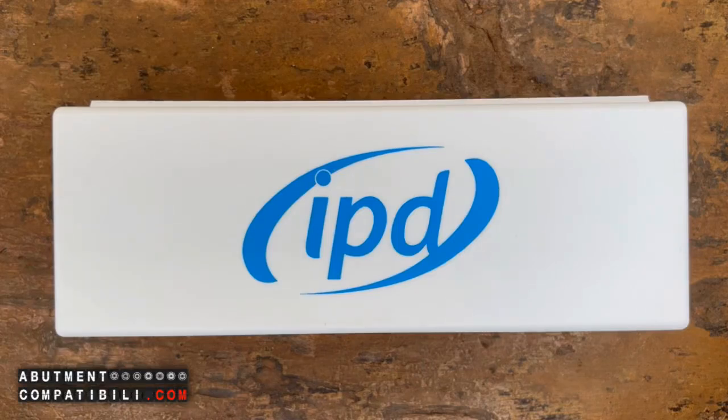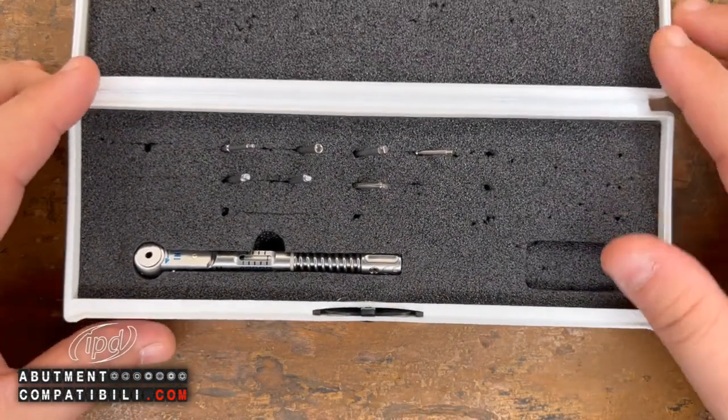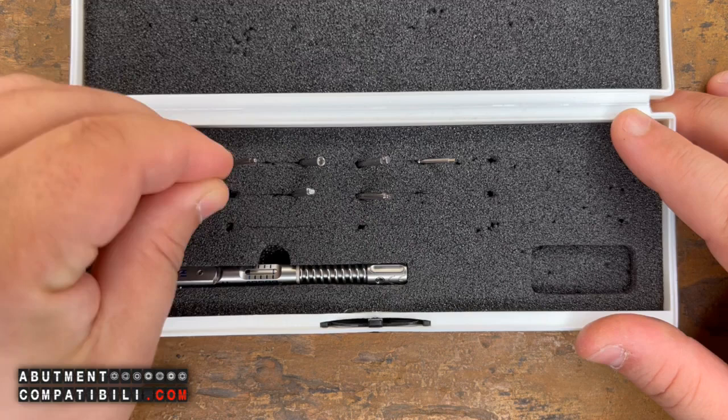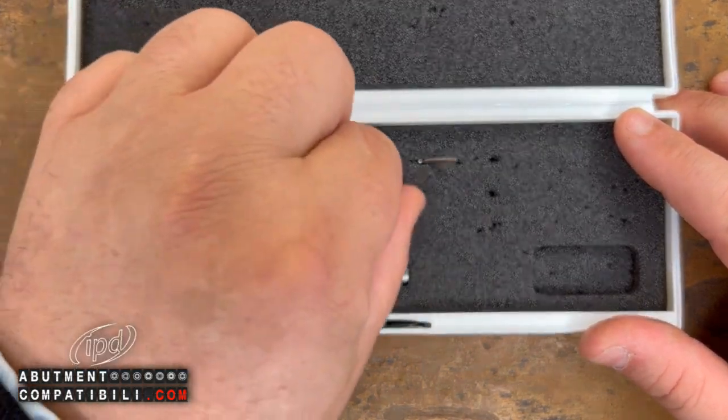The IPD kit can be purchased individually, meaning just the ratchet. As a kit, it is extremely advantageous, as it comes with the ratchet along with a whole series of tips and screwdrivers for working on different implant techniques. So we will have the hexagonal tips, the cutting tips, the torx tips, and the star tips.